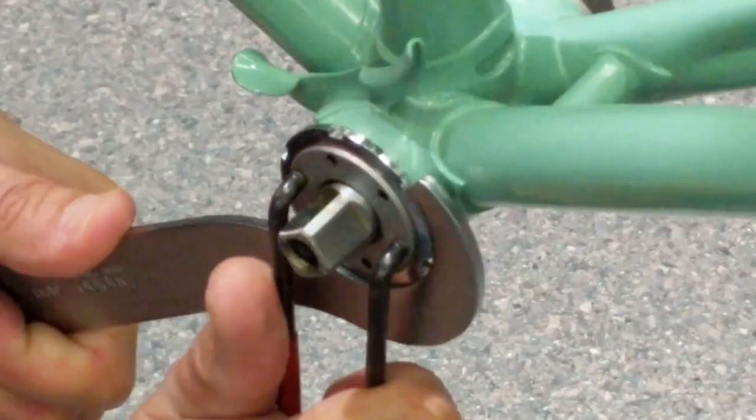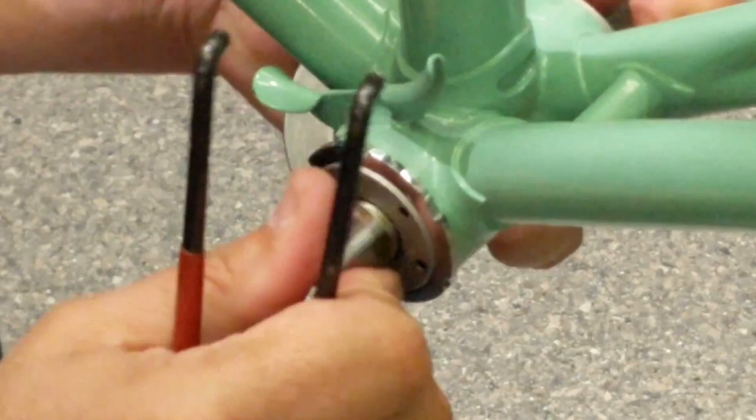Now as we build this thing, I'm going to show you some parts. The neat thing is some of these things are new old stock, some are not. I'm probably going to switch out some parts as I get them. Let's get started.